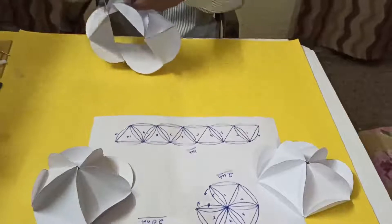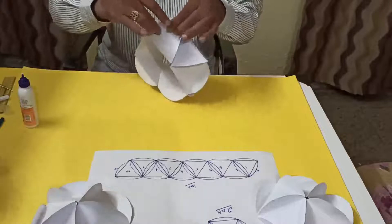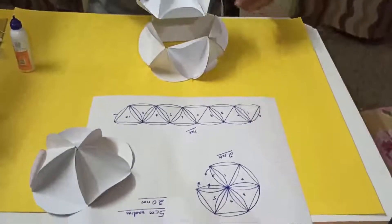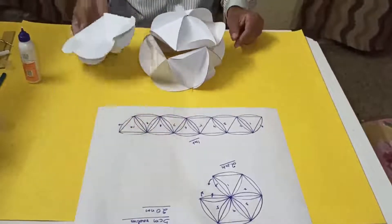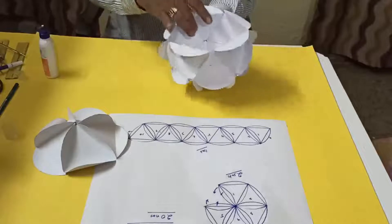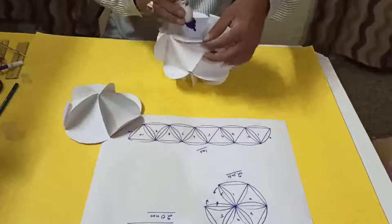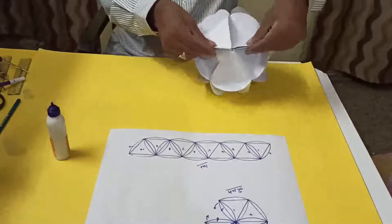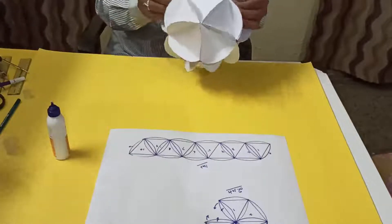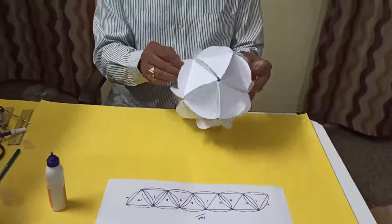The middle ring is now ready. One side faces outward and the other goes to the bottom. We fix the upper hemisphere on top and the lower hemisphere at the bottom, connecting them to the middle ring. The ball-shaped polyhedron is now complete and can be used as a decorating item. Thank you.